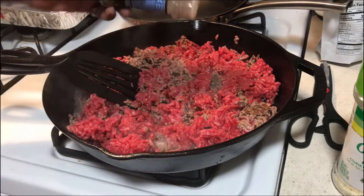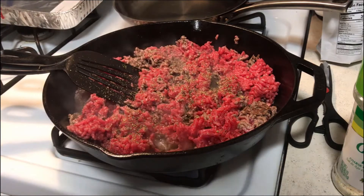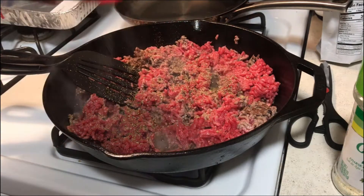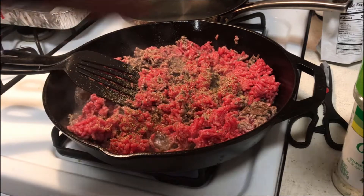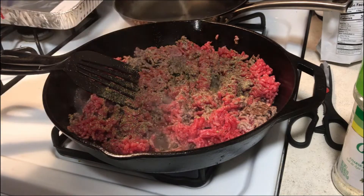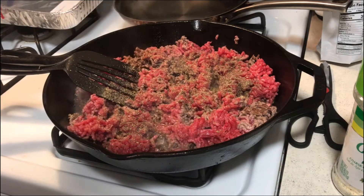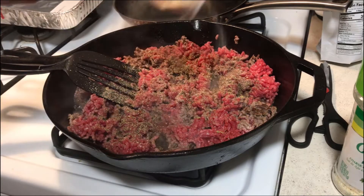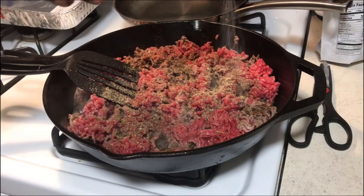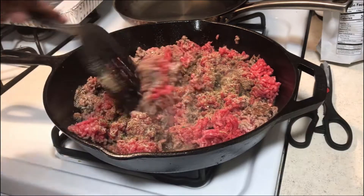Now we're going in with the Italian seasoning — probably about that much. We lose a little bit of flavor, especially the saltiness, when we drain the meat. Most of the time I usually cut up onions and garlic in the beginning, but I don't think I'm going to be doing that tonight. The ladies I live with don't care for a lot of what I like, so we'll just throw some in and come in with some garlic salt. We'll add more salt at the end if needed — that garlic salt smells so awesome right now.